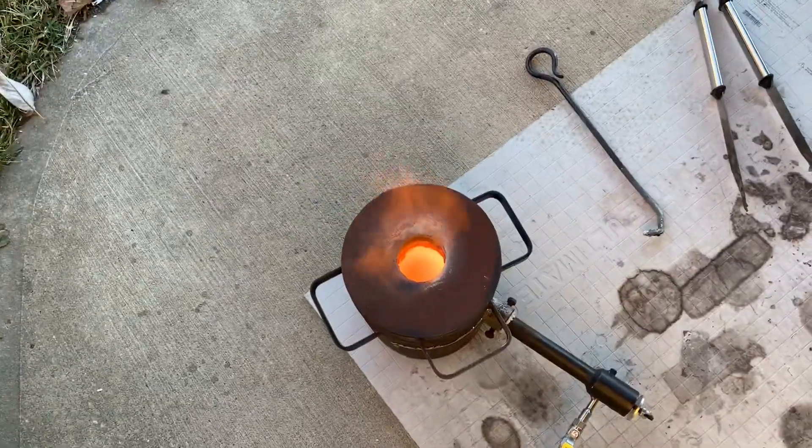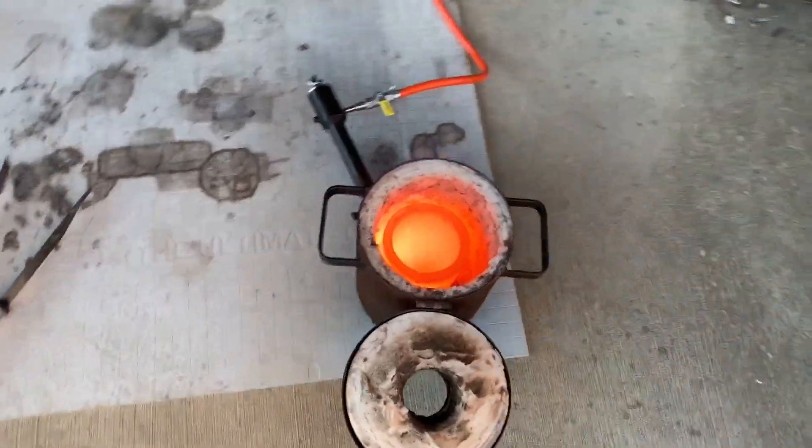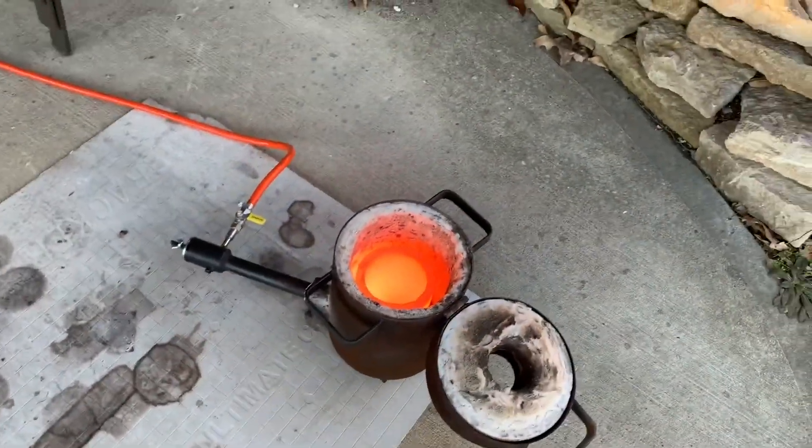You don't want to be able to see the blackness of the crucible — that's what you're looking for. Once you get that, go ahead and pull it out and just let it cool.